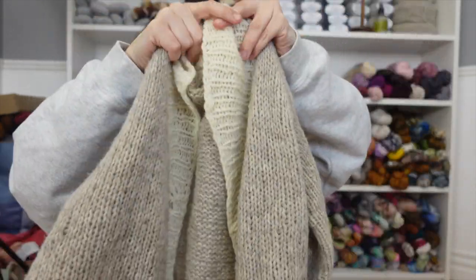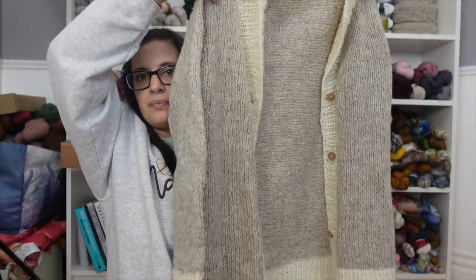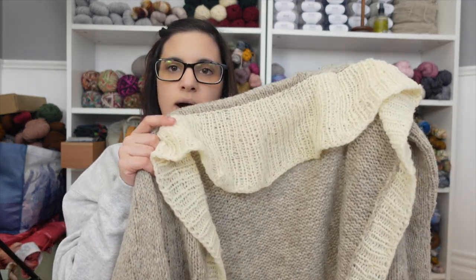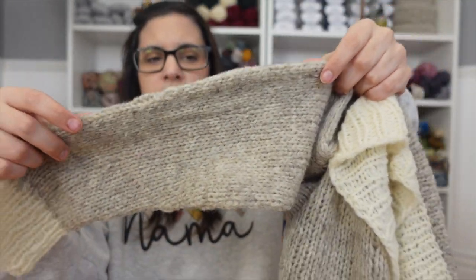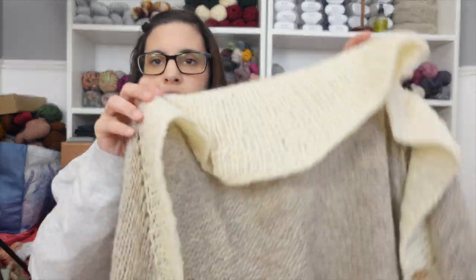I wove in all the ends and added the buttons, and it's all done. I absolutely love this. I'll be putting out the test knit call later this week or early next week. I knit this in the Manchalope in white and light gray, using a US 10.5 for the body and a US 9 for the ribbing.